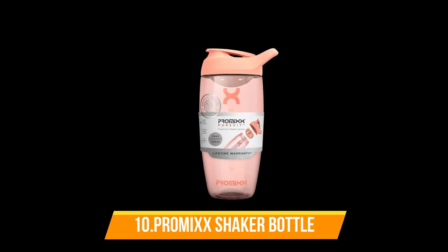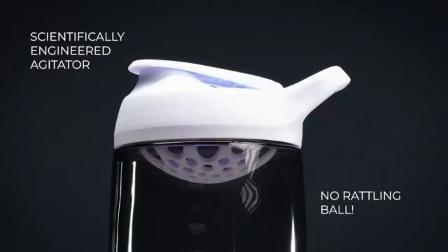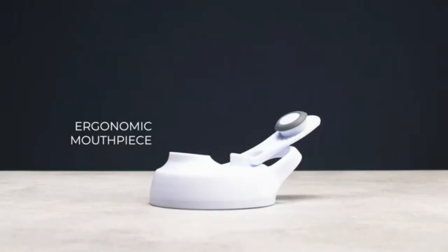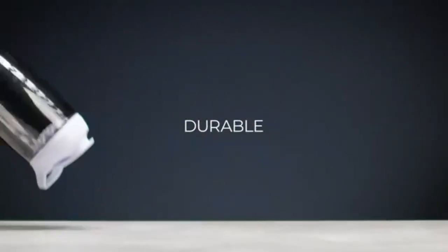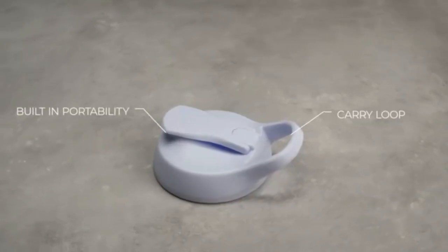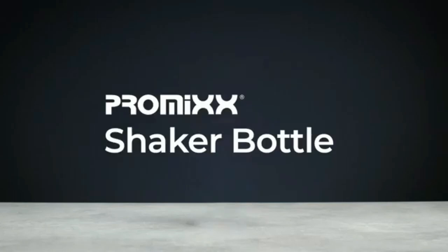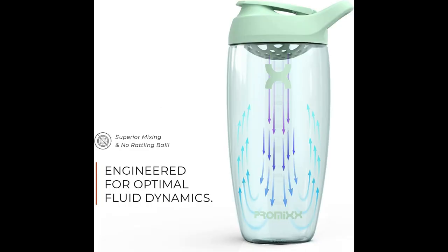Number 10: Promix Shaker Bottle. This shaker bottle is a beautifully crafted, high-quality container for mixing and consuming protein shakes. Its superior fluid dynamics provide smooth, clump-free shakes with no-rattling shaker ball. With a large 700ml capacity, this bottle is perfect for large protein shakes. The odor and stain-resistant shaker cup is BPA-free and DHP-free, ensuring your protein powder stays fresh. The flip-cap sports lid features ultra-performance seals for a leak-proof design and a convenient carry loop for use on the go. The bottle is also easy to clean and top-rack dishwasher safe, making it a great gift for sports fitness enthusiasts, whether at home, the office, or at the gym.